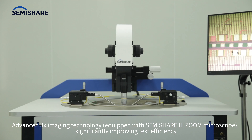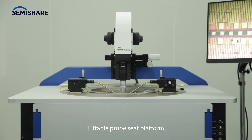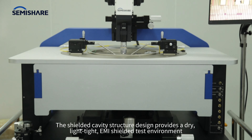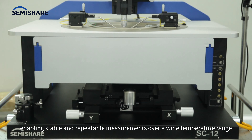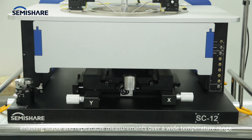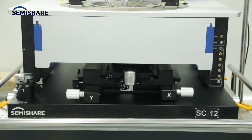The liftable probe seat platform and shielded cavity structure design provide a dry, light-tight, electromagnetic interference shielded test environment, enabling stable and repeatable measurements over a wide temperature range. The chuck uses air bearing move technology with a large handle to drive the chuck.